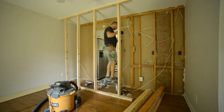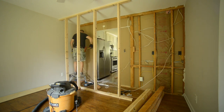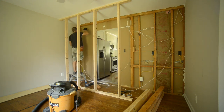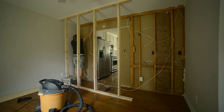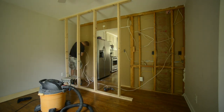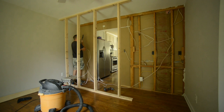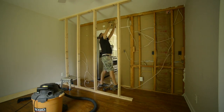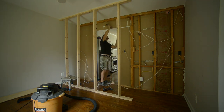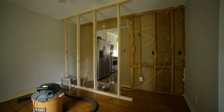I think I'm measuring for my king stud here - that's the board that the header is going to meet right up against. Then you have jack studs which are going to hold the header up. With this wiring, I'm having to tuck it in and run it through the gap in the header. The header is made up of two 2x8s with a half-inch piece of plywood in between them. So I've got a gap there that I can utilize to tuck that wiring up into the header.